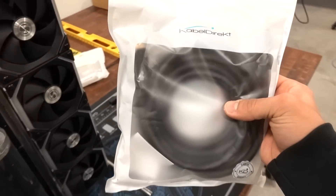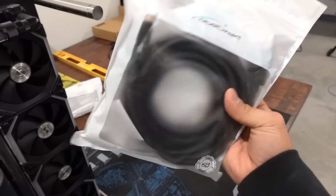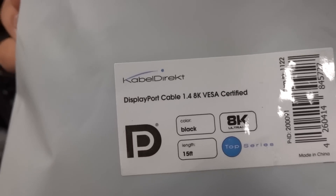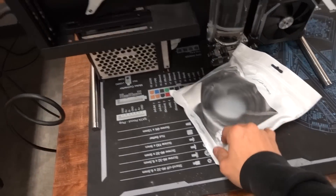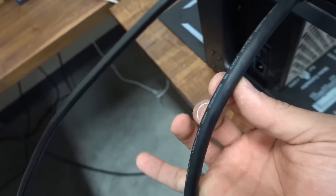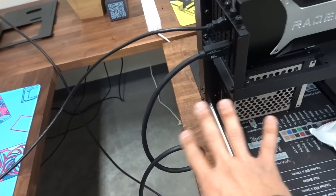These are the DisplayPort 1.4 cables I got from Cable Direct. Let's hope they're better at making cables than they are at spelling. It says DP 1.4, VESA certified, rated for up to 8K. Obviously we don't need 8K, but we are going to try to push 4K 144Hz. Look how thick these DisplayPort cables are. This is the HDMI 2.1 cable that's already connected to the middle panel. We've got one DisplayPort connected to one display, and now I'm going to hook this one up to the third monitor and give it a whirl.